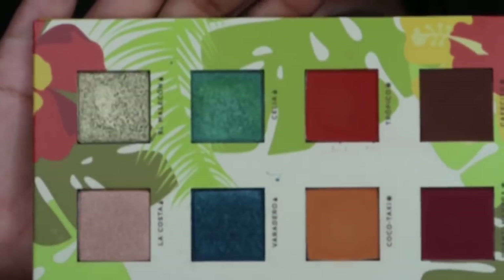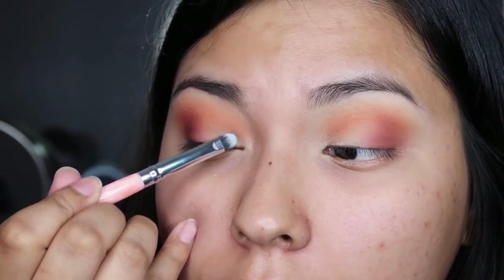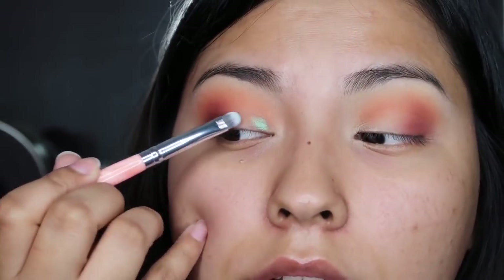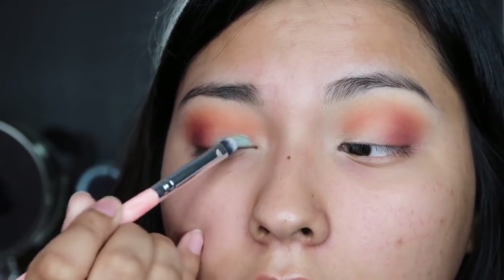If I'm being true to myself, the color I want to use is Celia. I believe Celia was inspired by Celia Cruz, and that is a beautiful deep green. I'm going to apply that color, tap it off first, and start off in the inner part — just deposit that color in there.